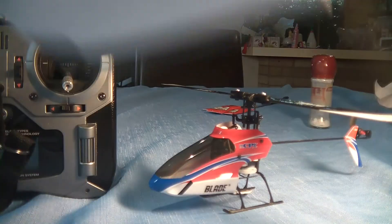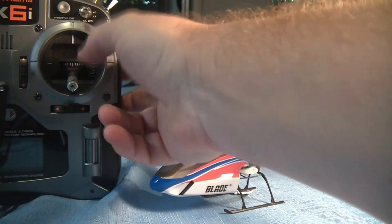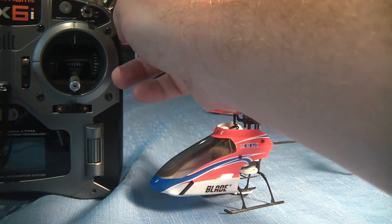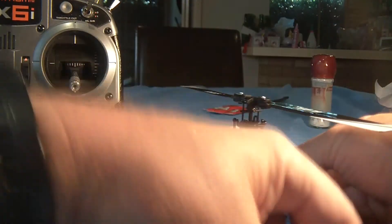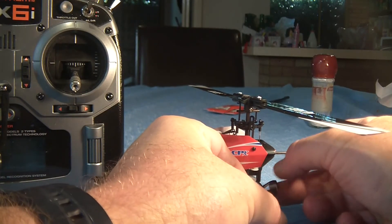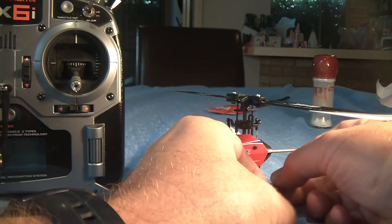So let's try and bind this thing to the transmitter. First thing I need to do is turn this on and make sure everything is in the low position for the throttle — the trim's at the bottom and the throttle's at the bottom. All the dual rates are off, everything's switched off. And I'll turn the transmitter off. It's just like any of the bind-and-fly aircraft — you plug the battery into the aircraft, the receiver starts flashing, and then you turn on the transmitter holding the bind lever. So let's just do that.